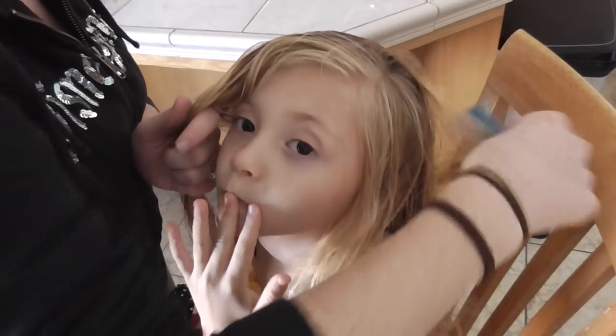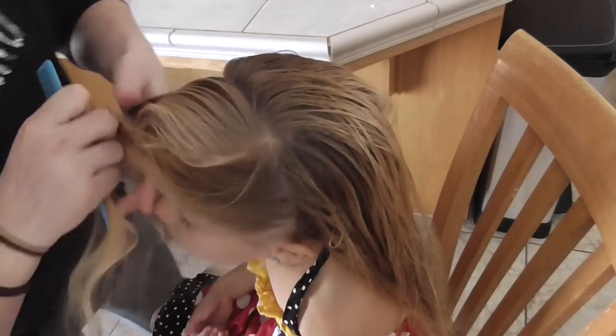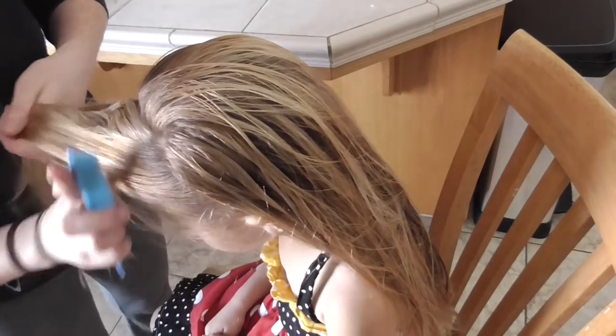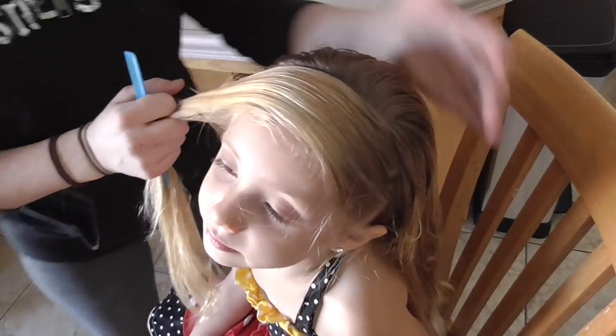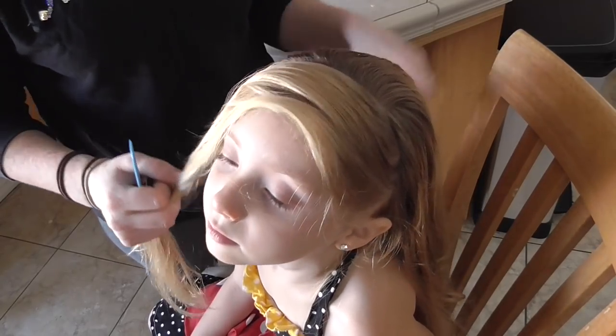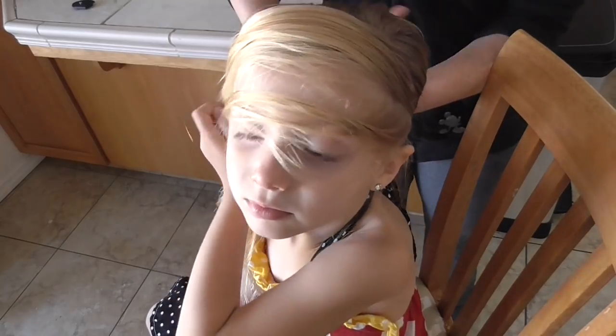Go ahead and brush all this hair back out of the way. And then go ahead and take the rest of the hair and I'm going to just put it back.